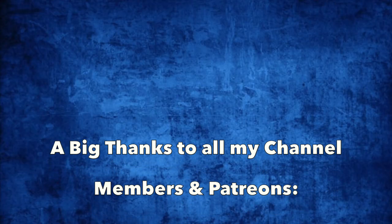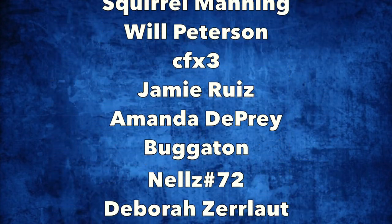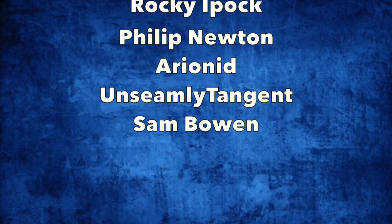Hey guys, so before I go, I just wanted to give a quick shout out to my channel members. Thank you guys so much for your support, it really means a lot to me. Again, thank you guys for watching, and I hope you have a great day.